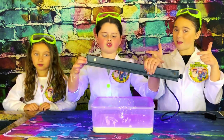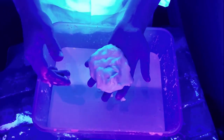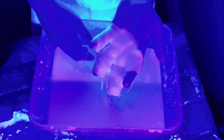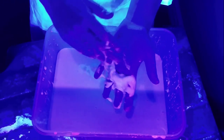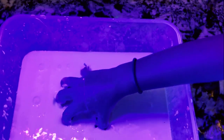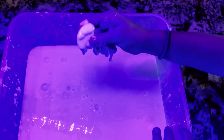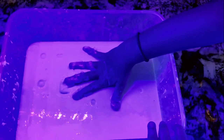Now we're going to take our black light and watch our oobleck glow! Whoa! I can't believe tonic water makes oobleck glow! Wow! It's like soft when you sink your hand in, but it's like hard when you press on it. When I pick it up it kind of feels like dry, but when I sink my hand through it, it feels like water. It's so neat — it's like hard then soft!